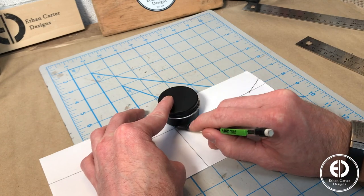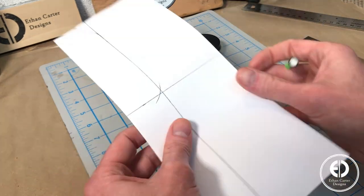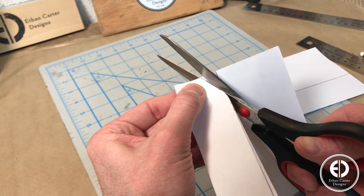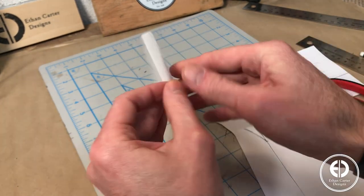I also did this in the back corner as well. Then I simply cut along the line, opened the piece of paper up, and had a completely uniform luggage tag template.